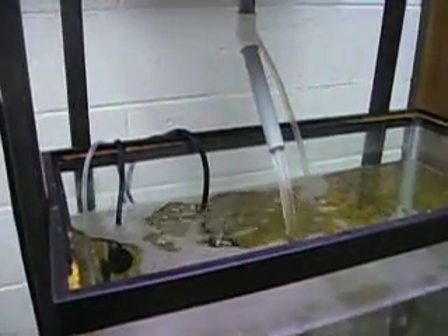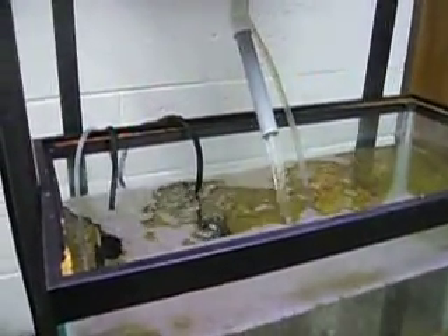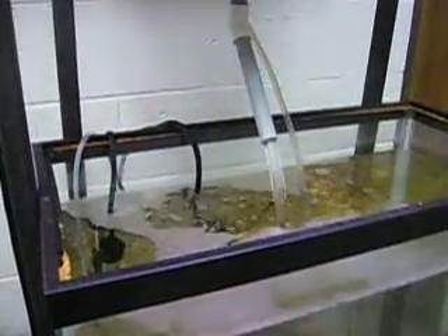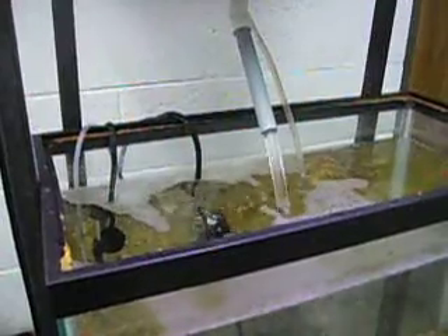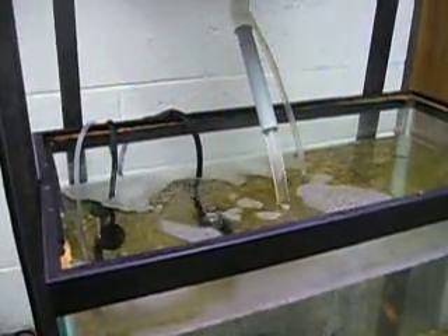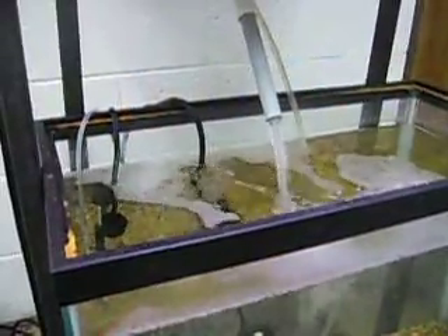I clicked to start recording just when the siphon kicked on, and it seems like it's been taking about 40 seconds for the bell siphon to drain the entire grow bed — maybe a little bit less, maybe a little bit more.